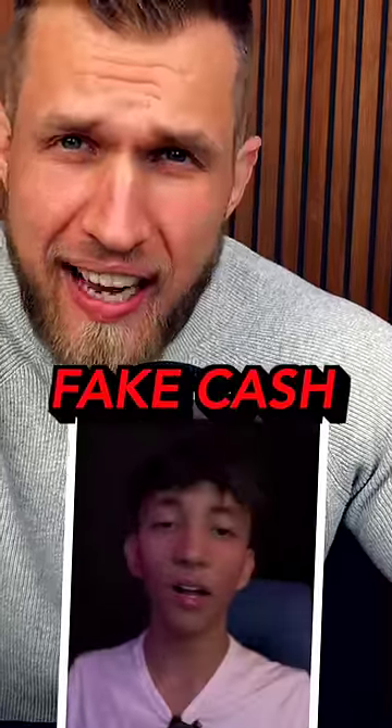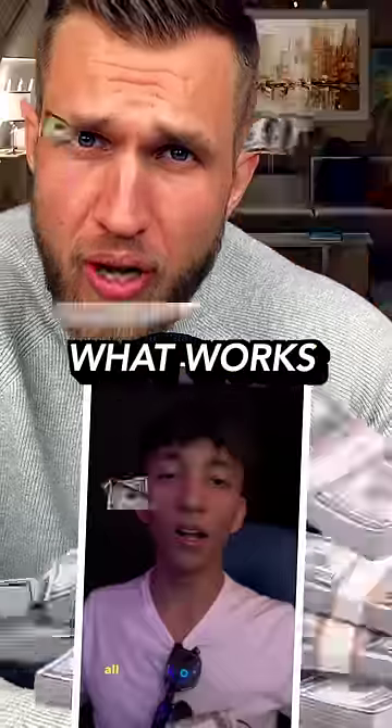Here's how you're going to earn some real money if you don't want to work all summer. I really need to get some fake cash in this video too — it's clearly what works, right?